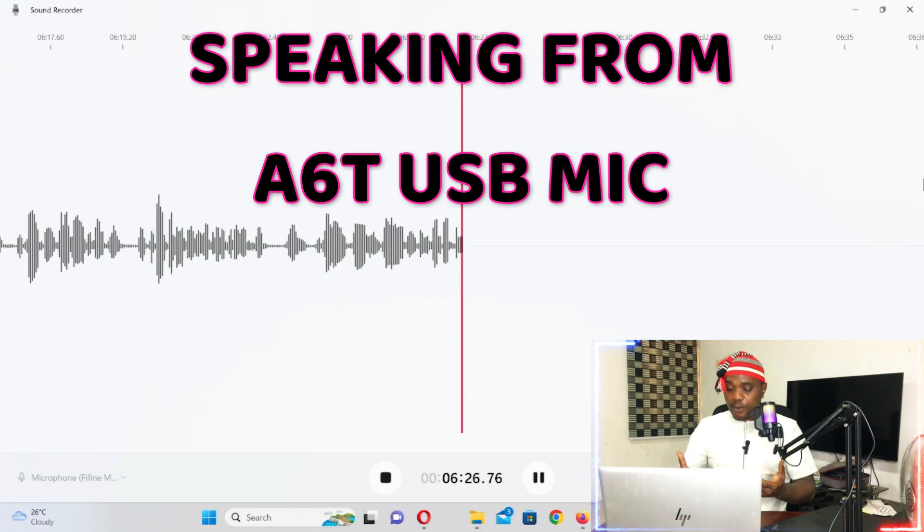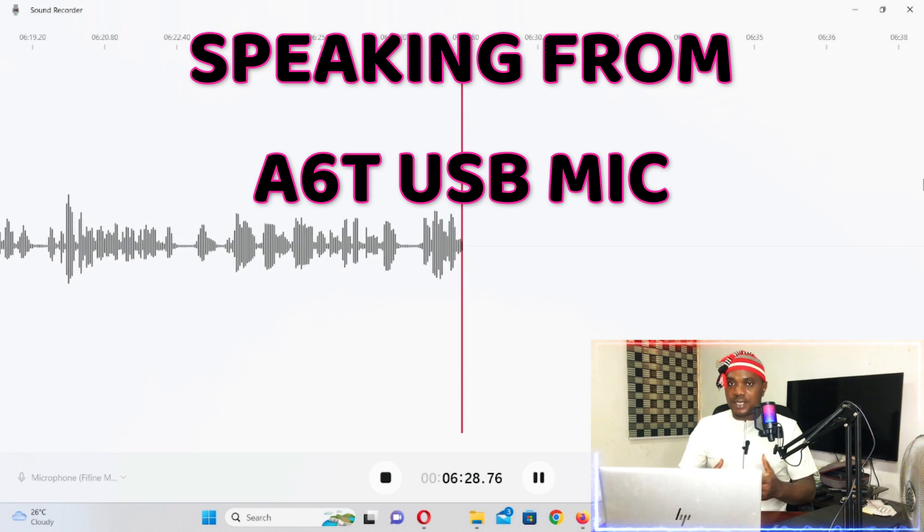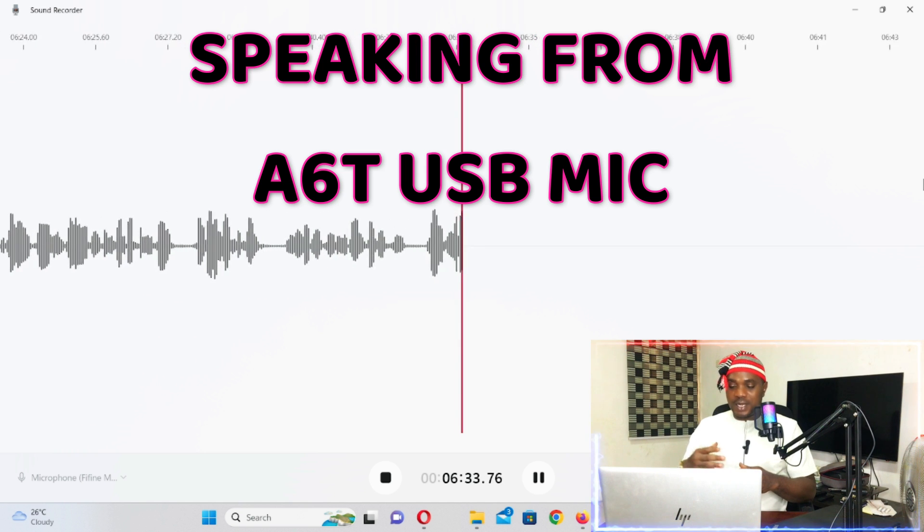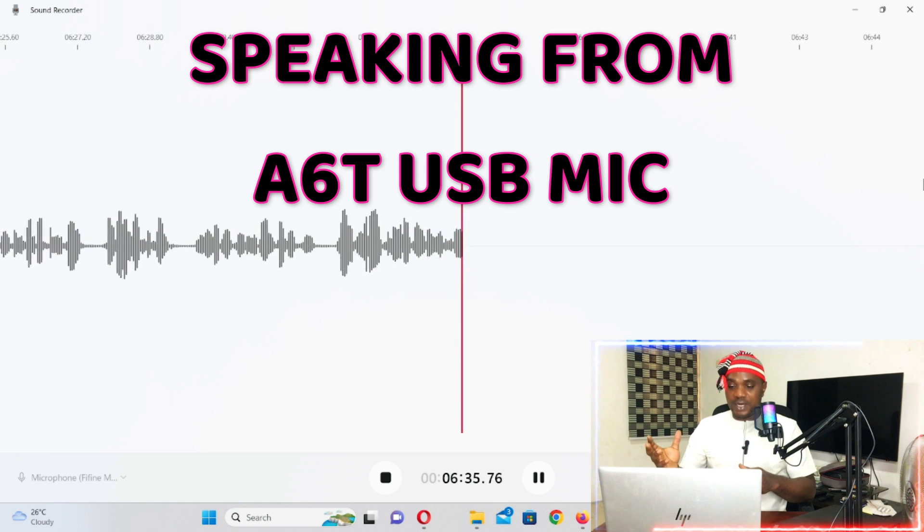Once my son starts streaming online I'll give you an update. In my online streaming course you can stream games from your phone or PC, stream simultaneously to YouTube, Facebook, Twitch, Telegram, and other platforms at the same time — I go through the step-by-step configuration process for all of it.